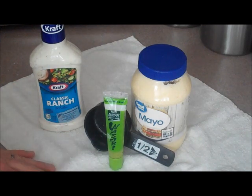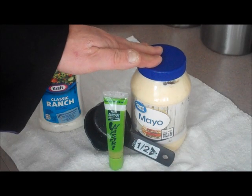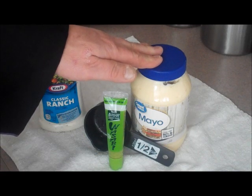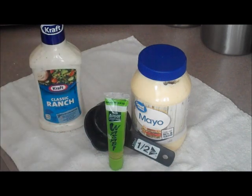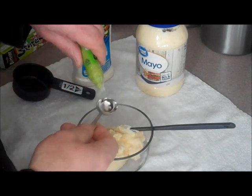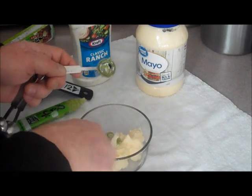For my dipping sauces I'm going to do two different types. The first one is classic ranch dressing — I know it's good with fried green beans. The second one I researched online from a website called The Chunky Cook or something like that — I'll put the link down below. It calls for half a cup of mayonnaise to a teaspoon of wasabi paste, and I'm curious how that's going to be. So I've got my half cup of mayonnaise and I'm going to work in a teaspoon of wasabi paste real good.